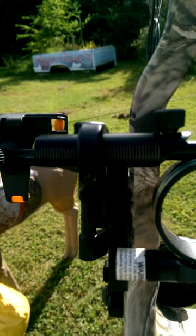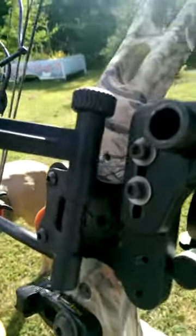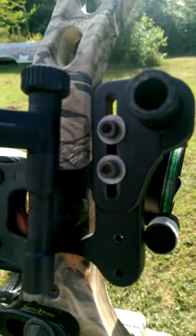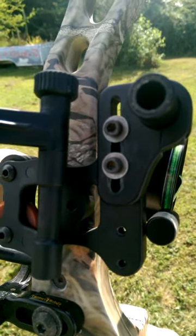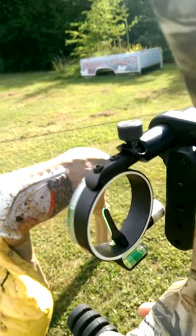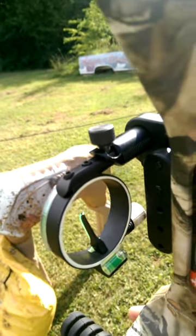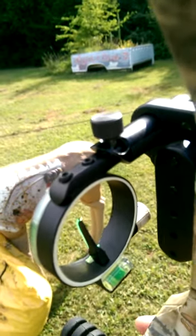It has marks going across the back for your left-right adjustment, and the one thing I don't like is I don't have any marks on the back so that I can do my height adjustment. Now the way this works is you sight it in at 20 yards. Once you're sighted in at 20 yards, you're good up to 18 feet high in the tree.